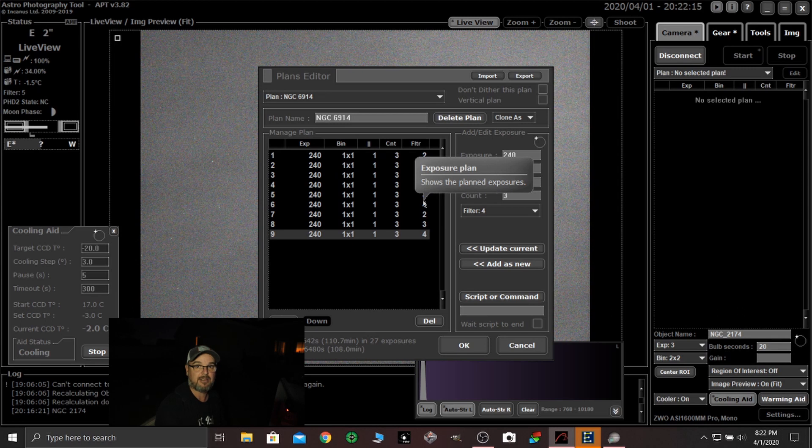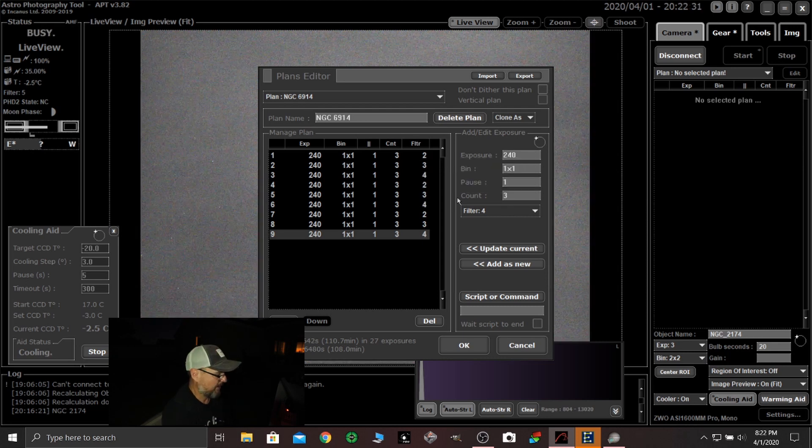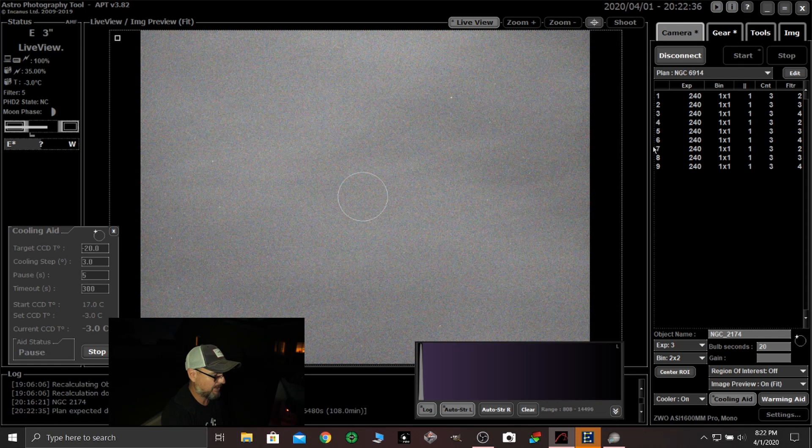Now with narrowband, you can't do that. You can't shoot hydrogen, oxygen, and sulfur and try to do the same thing — those are way different focal points. So once I've got enough time set in there, I click OK and it populates this tab here.